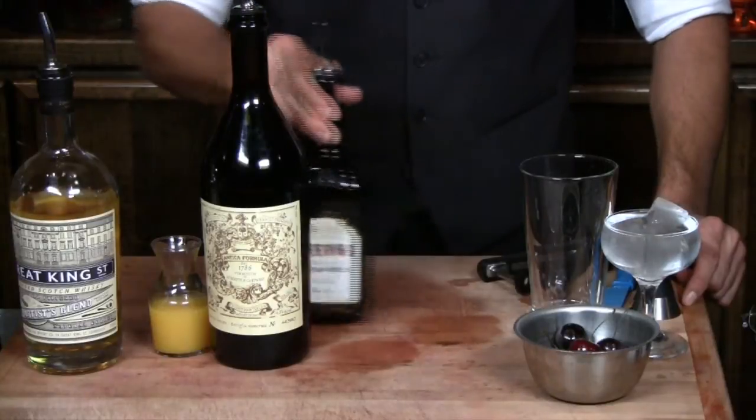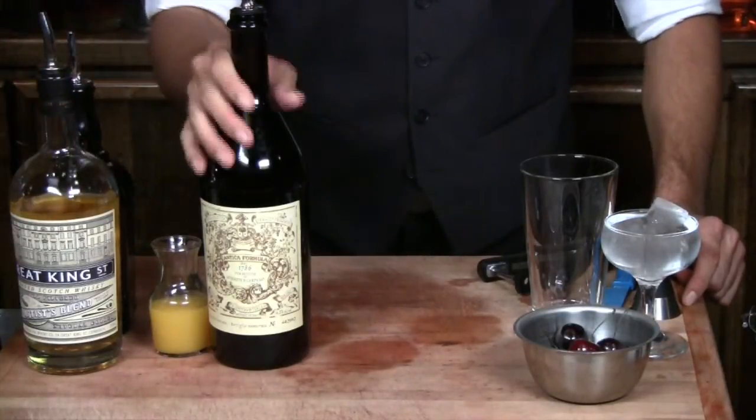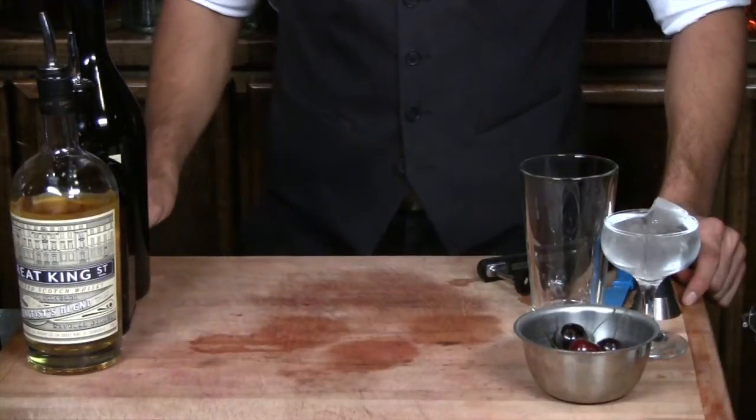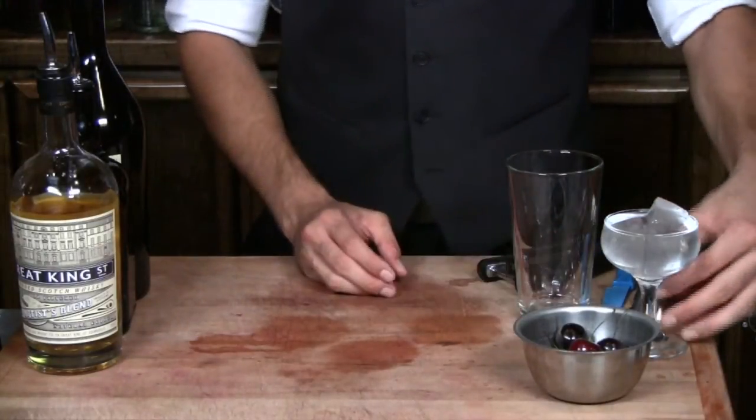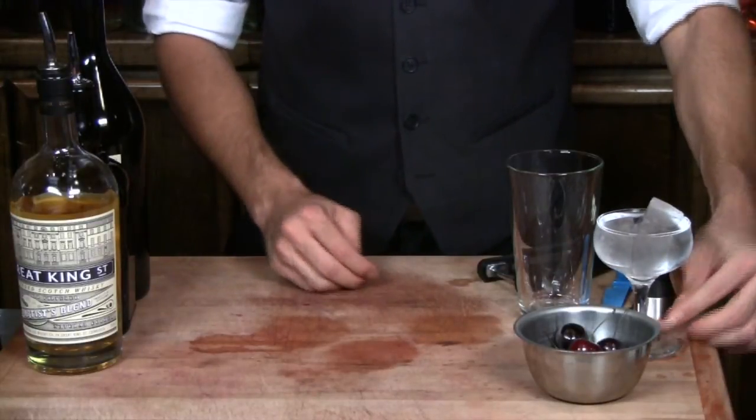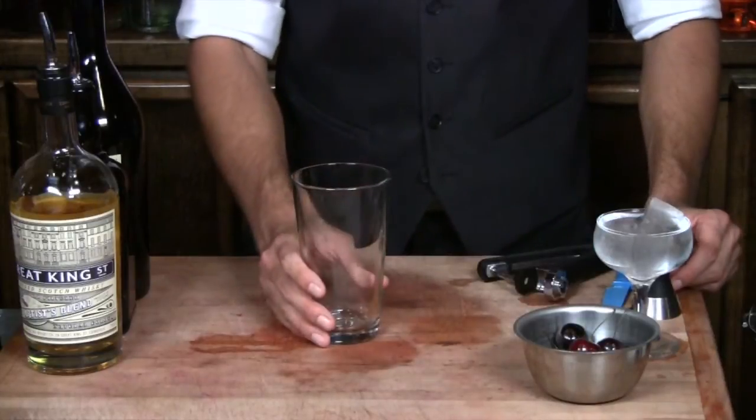We're also going to use cherry heering, sweet vermouth, and some fresh squeezed orange juice. This is going to get served up in a cocktail glass, so I have some ice water here making sure that the glass is nice and chilled. Let's go ahead and build it in our mixing glass.